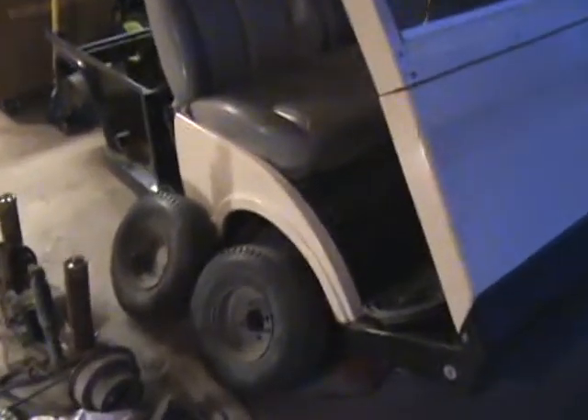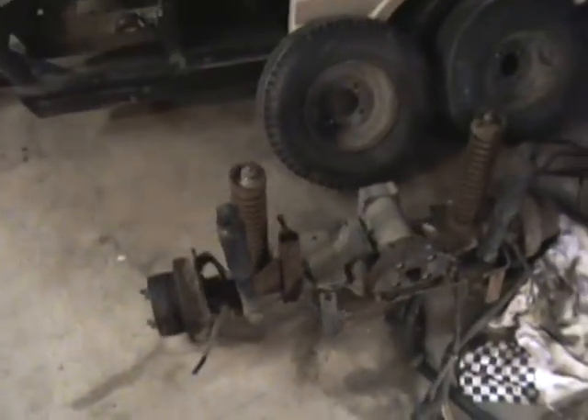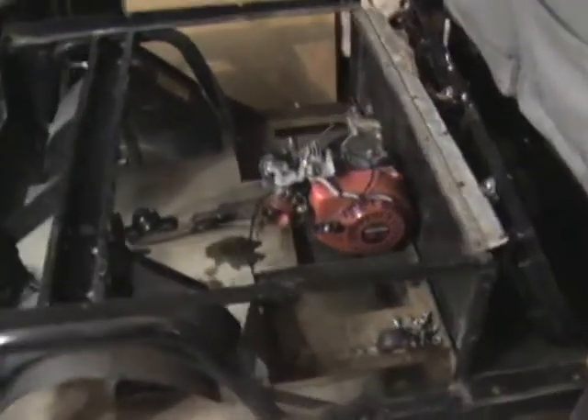We got a bit of an update today on Project Cushman. We pulled the back axle out and built up a little engine mount for the motor.